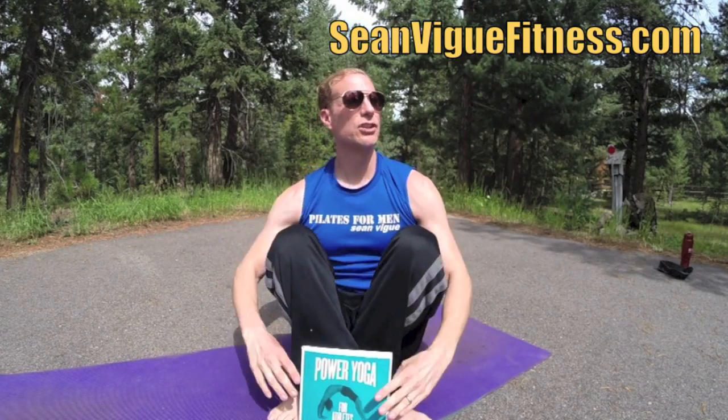Make sure you subscribe, like, and comment below. Comment which stretch is your favorite, which one you've been doing, which stretch you can't live without. Let's get to my personal stretch series — it's so personal I have to share it with everybody.